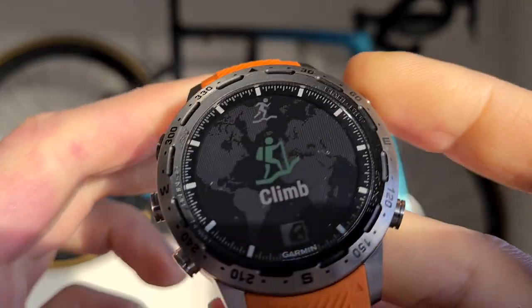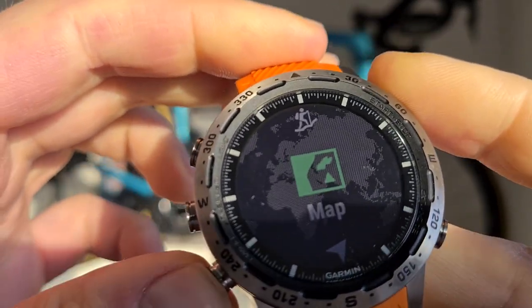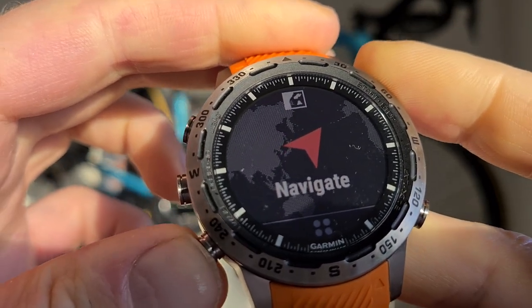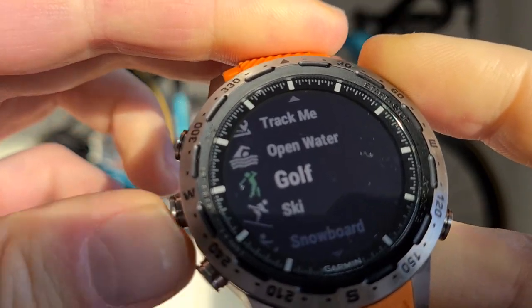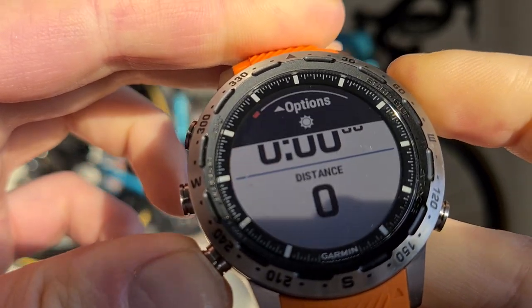These are the activities you can do, and there are lots and lots — more than on any other Garmin, including the Fenix 6, Garmin 945, and the Enduro. I like to swim in open water, so let's just add that.